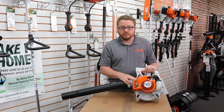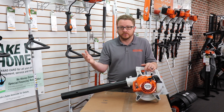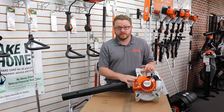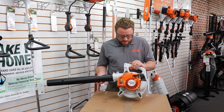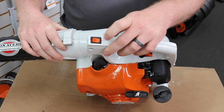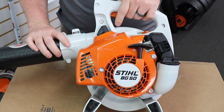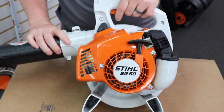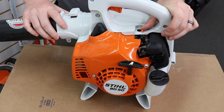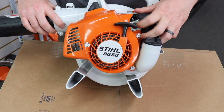This unit comes with a warranty — you walk into the place where you bought it from and they'll fix it for you. If you buy something from a big box store and it breaks in six months, you've got to find someone to work on it or mail it somewhere. Since this is STIHL's entry-level product, you have just a simple rocker switch. There is no throttle lock — it's variable but it's either on or off. The choke is the same way: just a simple toggle, choke or no choke.